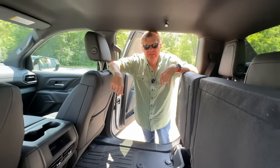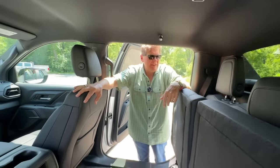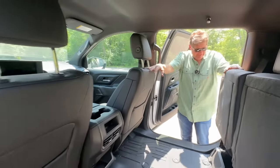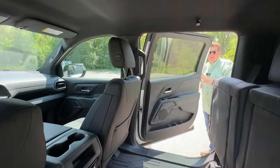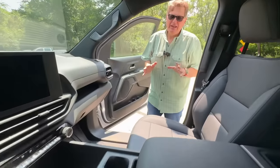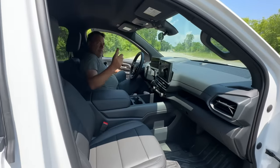Your dogs would love this back seat — it's just a ton of room. One other thing: it has a really great turning radius. It doesn't have rear-wheel steering like the Hummer EV, but why don't you start it up and show them just how tight of a turn it does.